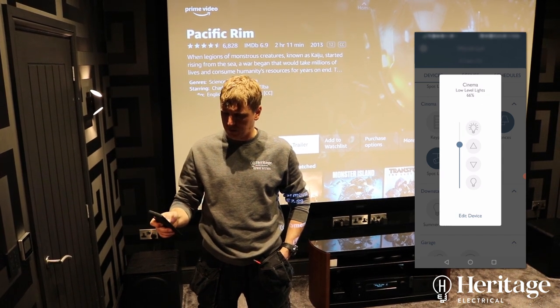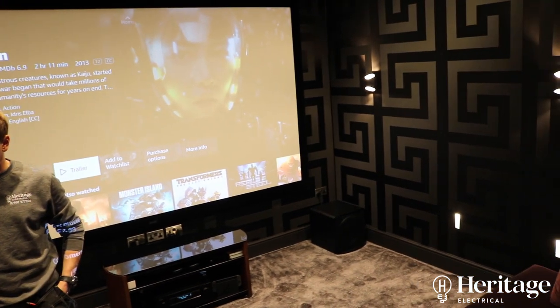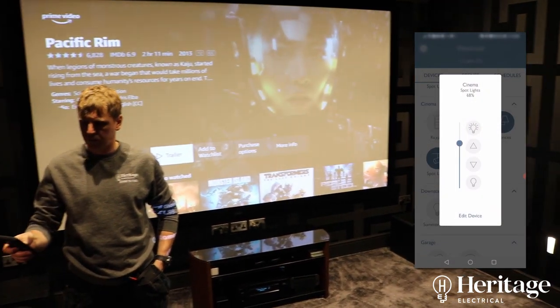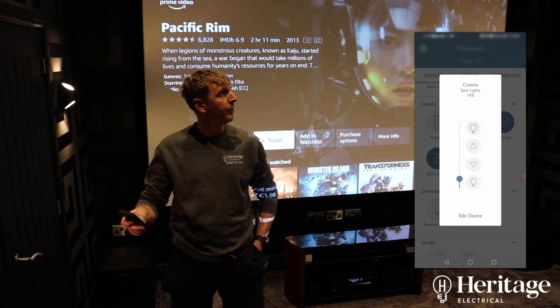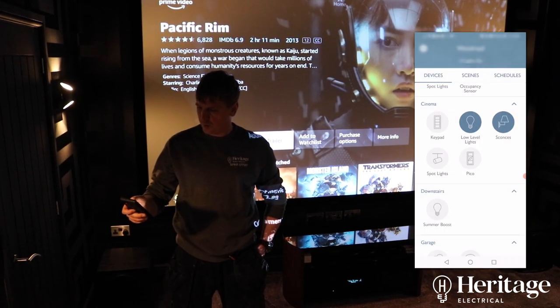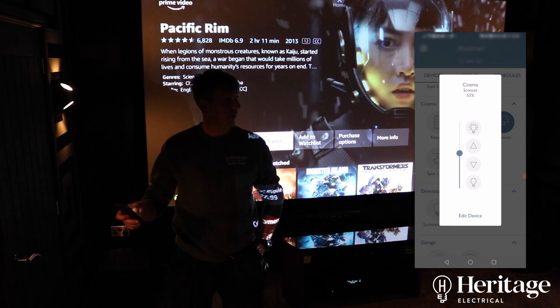You can dim them down to 47%, and then we've got the spotlights above. Take these down with the dimmer. And then the wall lights — take these down too.